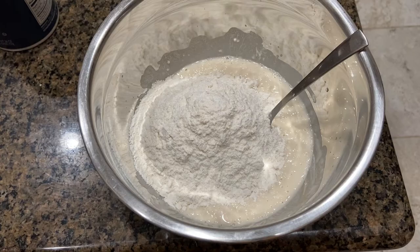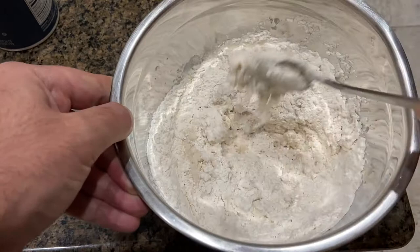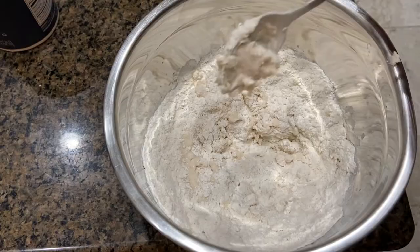Once you've thoroughly whisked, you add two more cups of flour. At this point you're supposed to get in there with your hands. I'll mix this up and see — yep, it's looking like I need to get in there with some hand action.